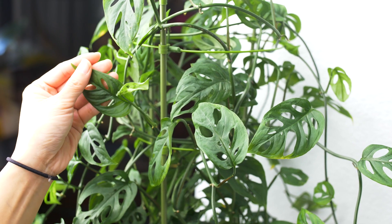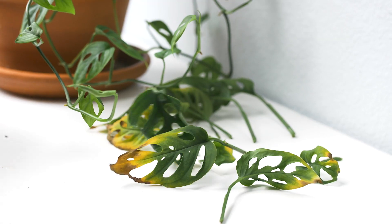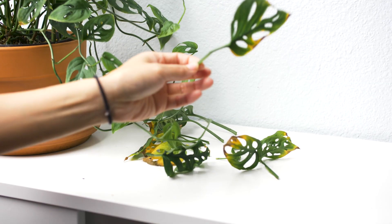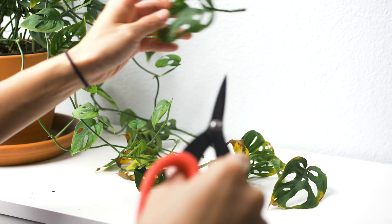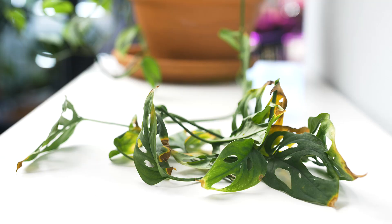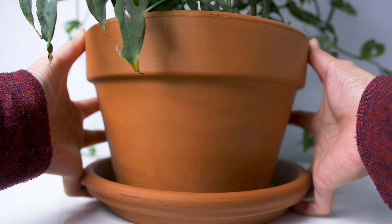And to top it off, it's really easy to care for. I've had this plant for over six months and the vines have doubled in length. I've been meaning to repot it for a couple of months now, as the bottom leaves have continued to yellow. I have a few suspicions of why this is happening.